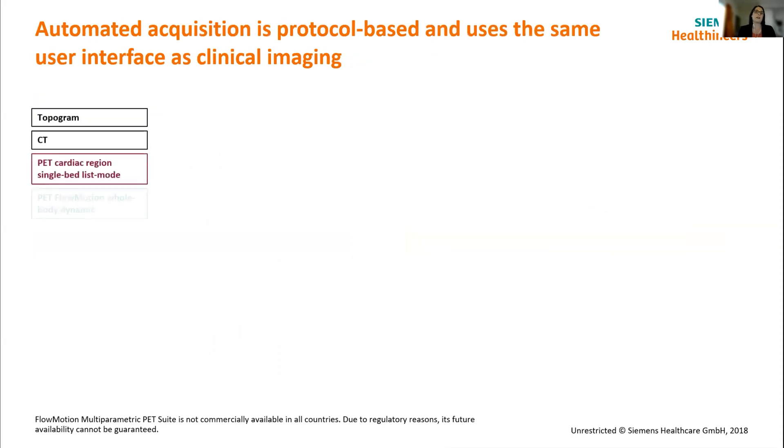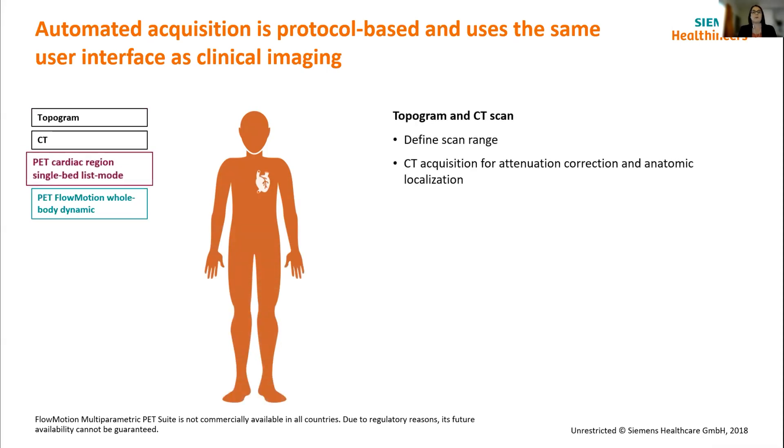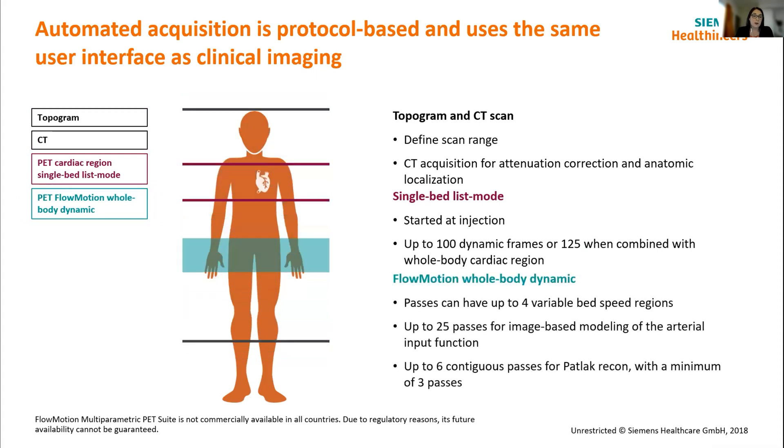One of the other exciting aspects coming for dynamic imaging is flow motion multi-parametric PET. Flow motion multi-parametric PET was initially designed for Patlak modeling — automated Patlak imaging using an image-based arterial input function. As mentioned, it's really nice not having to do the invasive side of the procedure and being able to do that image-based approach. The green line bobbing up and down in the image is indicating the bi-directional table motion of continuous imaging. With the Quadra, the green band would be much larger, opening up the realms of possibility for different dynamic passes.